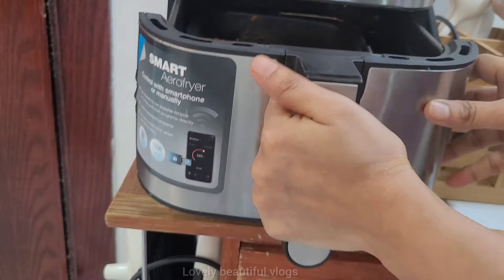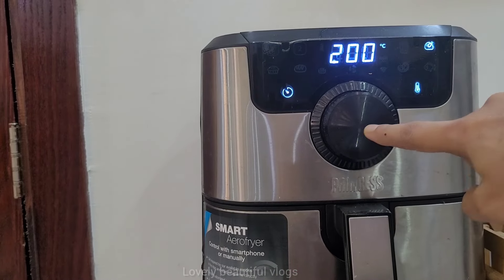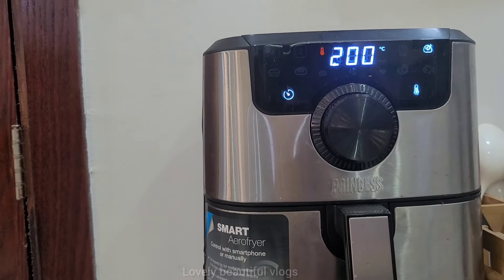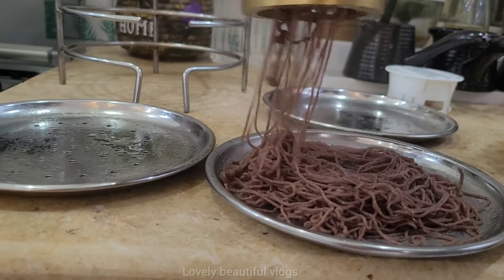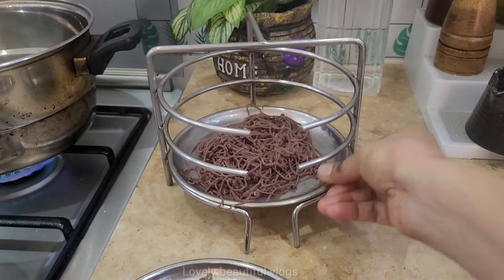The chicken is marinated and it will be air fried for about 20 minutes at 200 degrees Celsius. After 10 minutes, spray the oil just to dry. The potato is smashed and it will be soft.